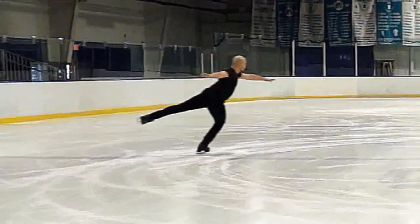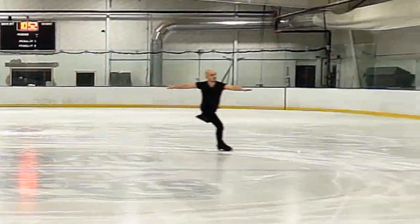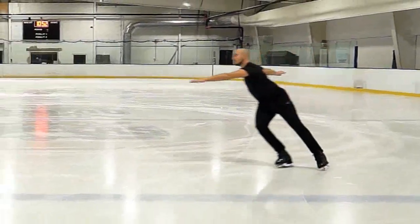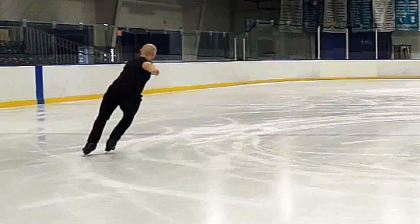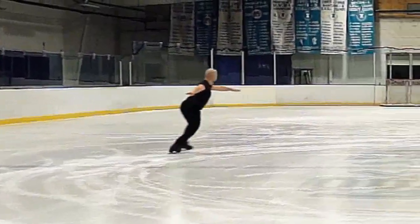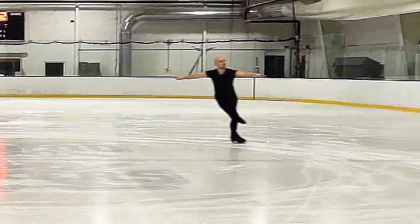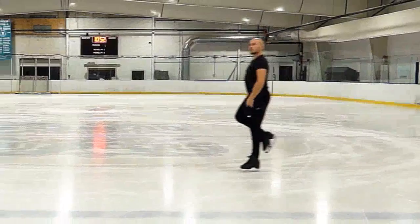So today we are looking at an exercise for our four-bar crossovers, and here we're just looking at the crossovers in slow motion. Specifically, this is going to be an exercise for your outer push. This is about pressing and pushing and getting you much stronger pushes so that you generate a lot more power and you can accelerate faster, requiring fewer crossovers as well. Let's take a look.